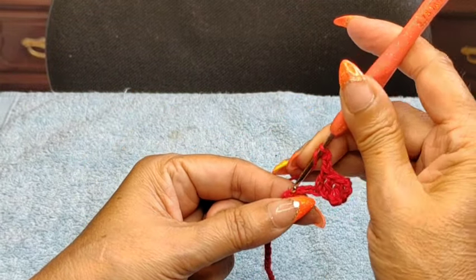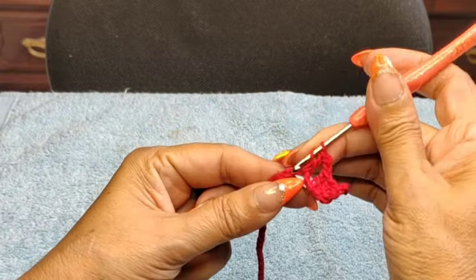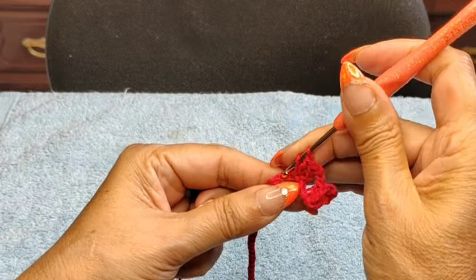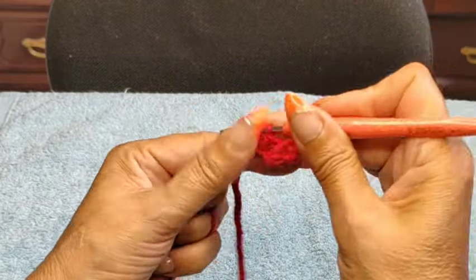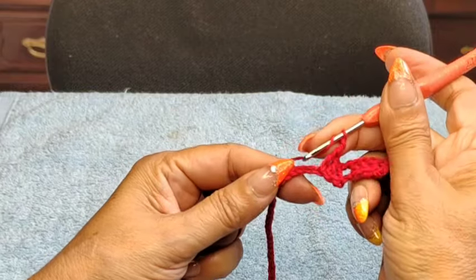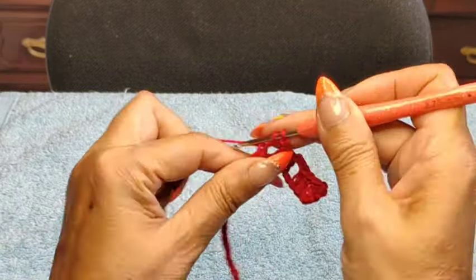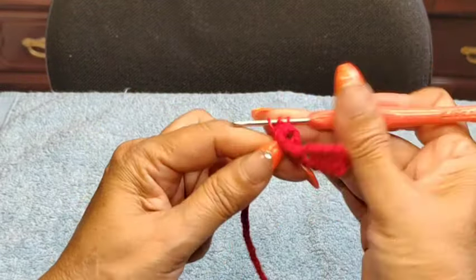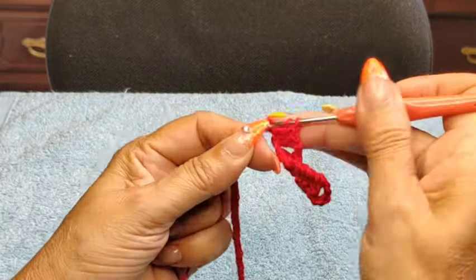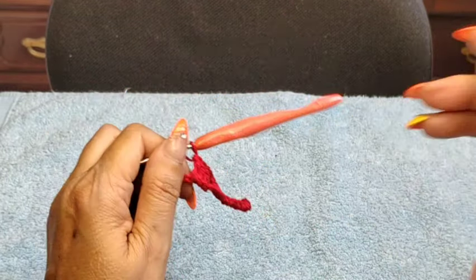We're going to do this all the way until the end of this chain stitch, and you're supposed to land exactly on your last chain. So: two chain, skip one, two, come into the third one, and create your group of three double crochets, one per stitch. I'll meet you at the end.